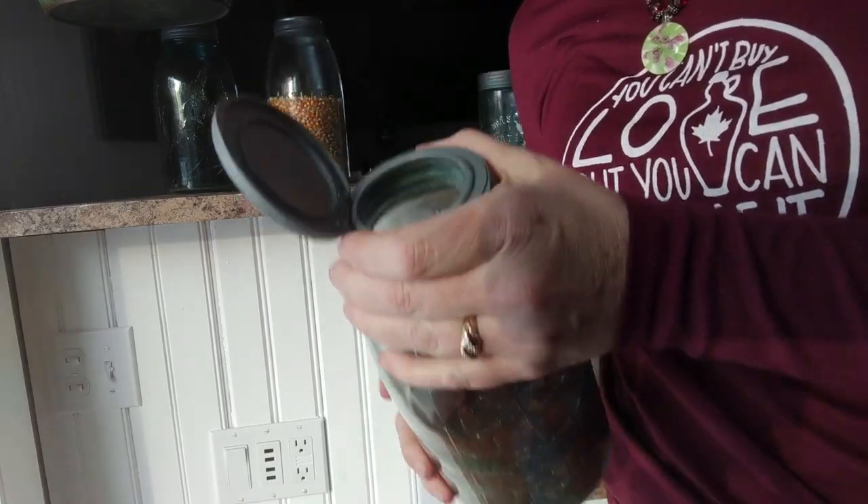Hi there, Michelle Vitz, author of Sweet Maple. Today we're going to make some delicious, homemade, all-natural maple candy.